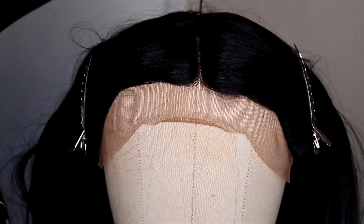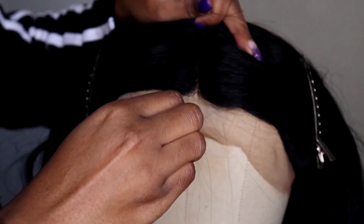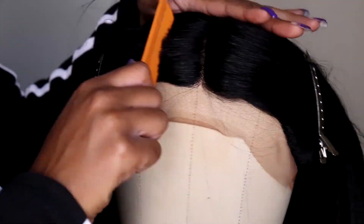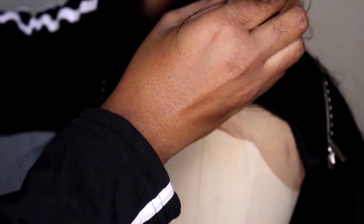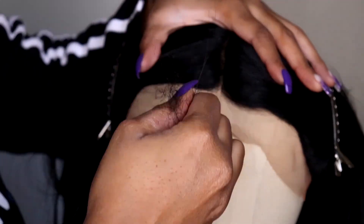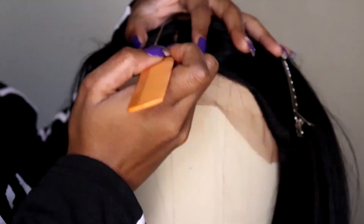Okay you guys, I said I wasn't going to film this, but it's filmed, so I'm gonna show y'all. Pretty much, this is me plucking the part. All I do is part it where I want it to be parted, and then the hair that you have pulled up, you take about two to three strands at a time — anything more than that, you risk ripping your lace. So take two to three strands at a time, twirl it around your finger, and just pull it on out. It comes out so easy, you don't have to worry about anything else, and the hair comes out no problem.